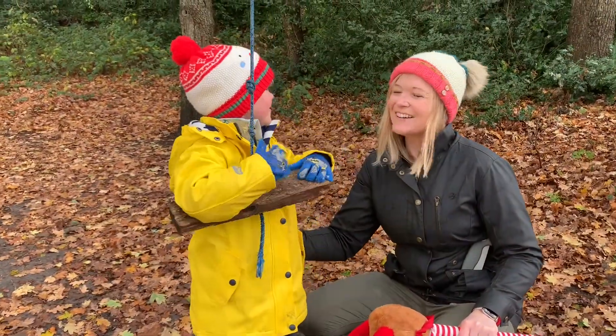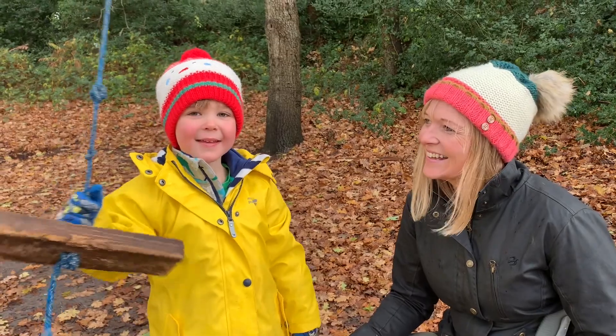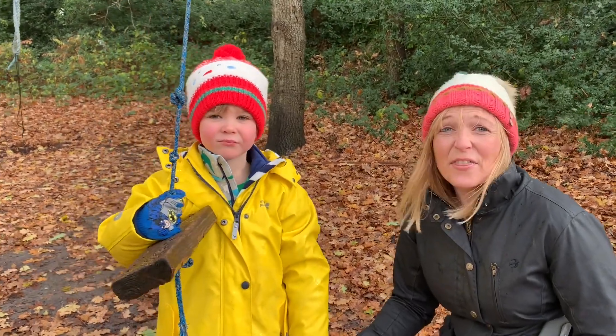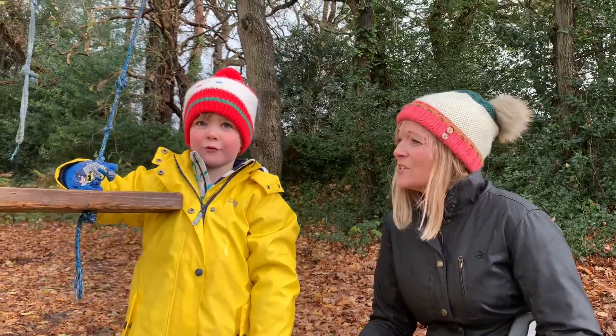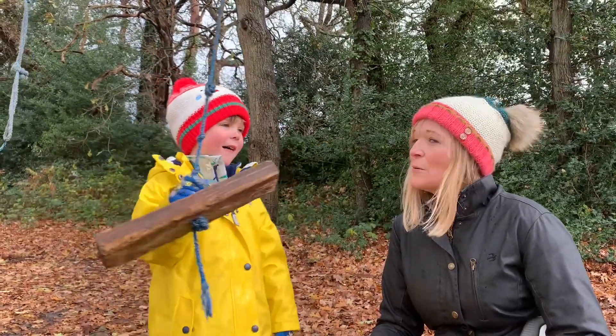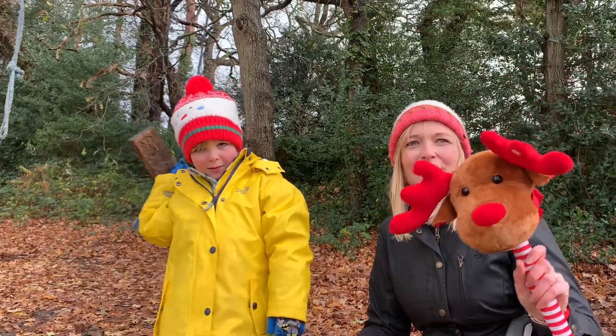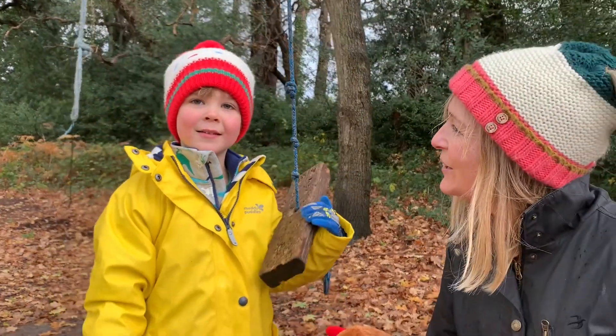That was fun, that was really fun! Hi everybody, welcome back. We've got another rainy day and here we are on a doggy walk. What we're going to do today, Hobie, is make a reindeer. We're going to try and make a reindeer - we're going to find some wood from a fallen tree and go home and make a lovely Christmas decoration of a reindeer, aren't we Hobie?